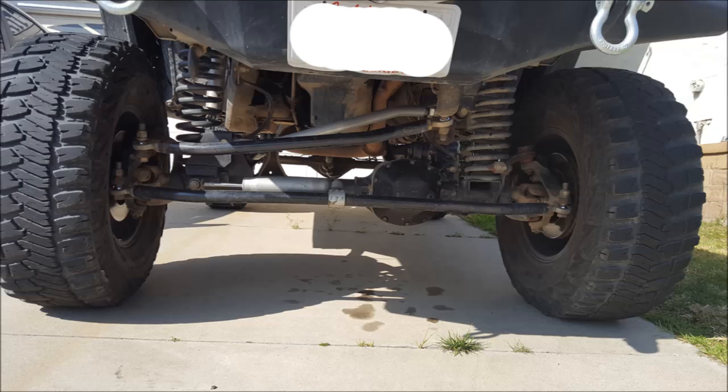Here we have a picture sent to me by a customer who is having a problem with bump steer. At first glance it doesn't look bad at all, but as soon as you add those lines on there, you can see that the drag link and the track bar are not at all parallel. In this case, all he really needed to do was go to a shorter drop pitman arm to get everything back in line and driving straight again.